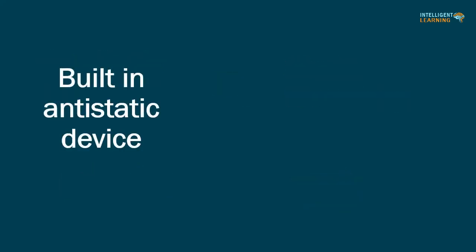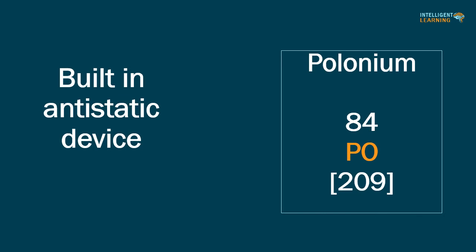Commercially available balances with a built-in antistatic device can be used to remedy the problem. Such devices may use piezoelectric components or a very small amount of a radioactive element, typically polonium, to generate a stream of ions that dissipate the static charge when passed over the powder being weighed. Antistatic weigh boats, antistatic guns, and antistatic screens are also commercially available.